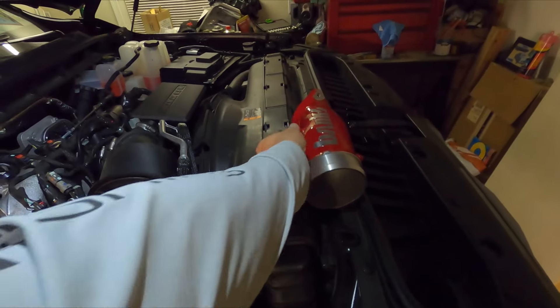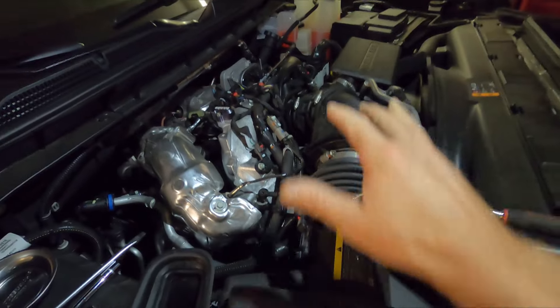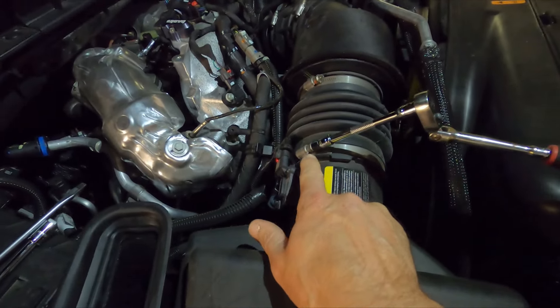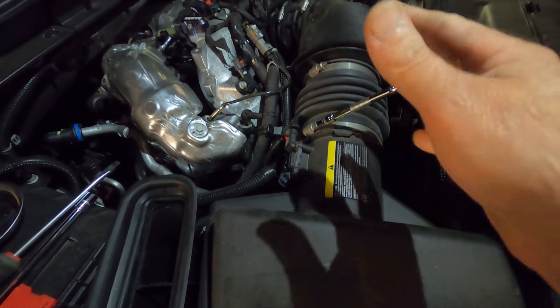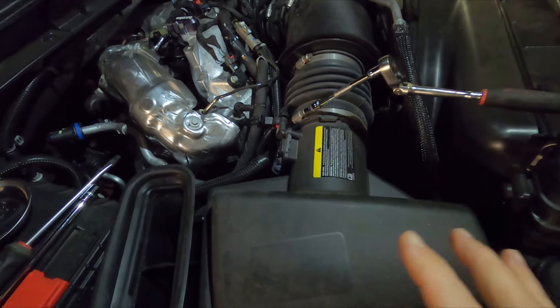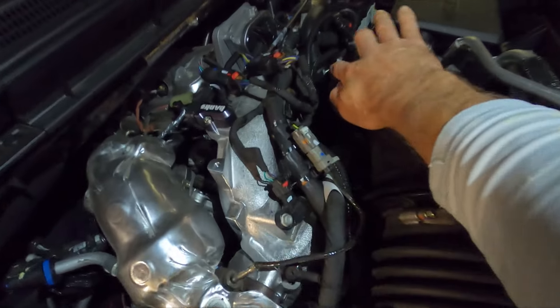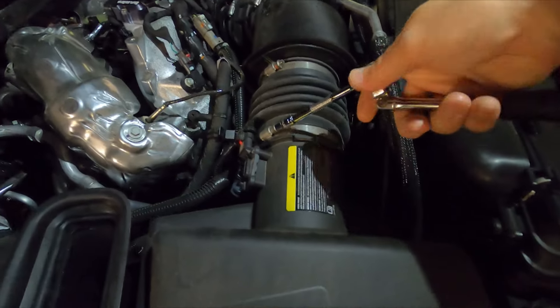We're going to go ahead and remove the air intake system. I will probably end up removing the air box just because I'm doing other modifications while I'm in here, but for this particular install you can remove it here and right here and pull this whole assembly out. Let's go ahead and back these out.